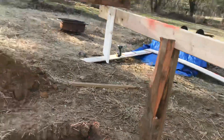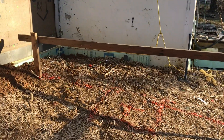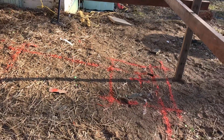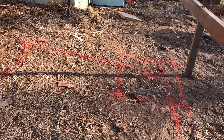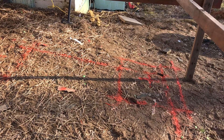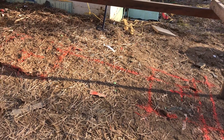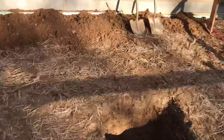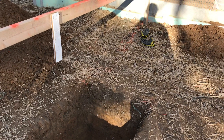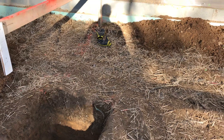We've got another one of those on this side and we'll do the same over there to get those holes dug to the proper depth. When we pour the concrete we can play a little bit with the depth to get things exactly the right height so it all works out. The next step is to finish digging the rest of the holes, then wait for an opening in the weather to pour the concrete footings. After that we'll build the piers and start framing the floor, so stay tuned.